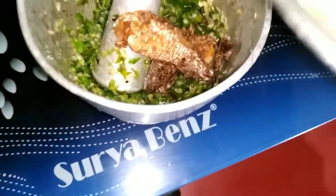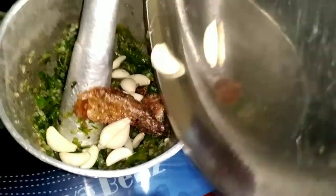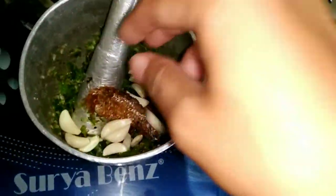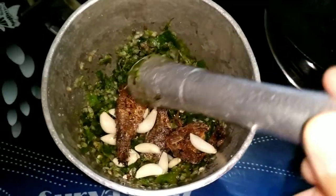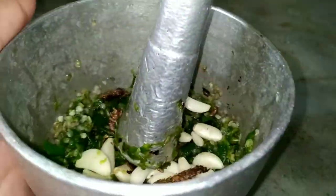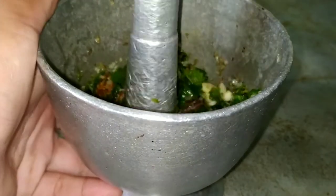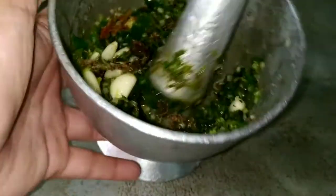Add the garlic and then start pounding all together.